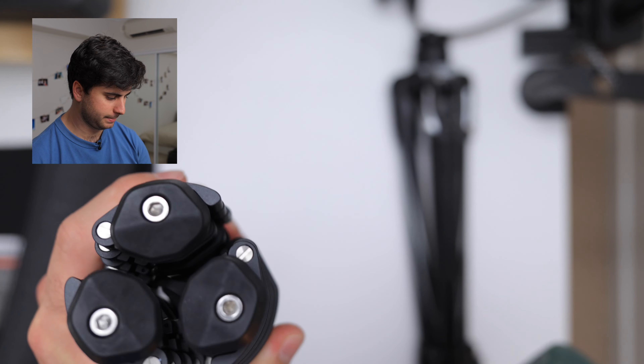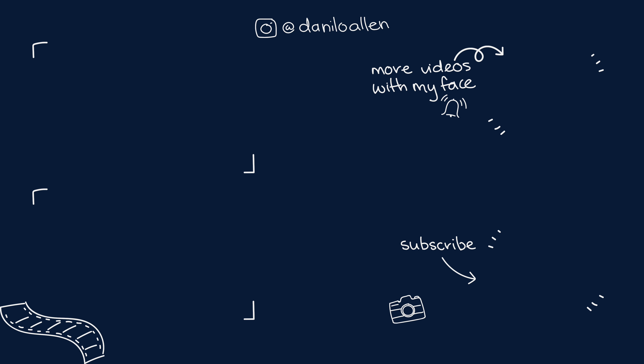That's pretty much it - thanks for watching. If you want to see more videos like this, you can on this channel. Otherwise I do have a much better channel which is my main channel, which will feature a full review of this tripod once I've had some time to use it and get to know it. See you next time.